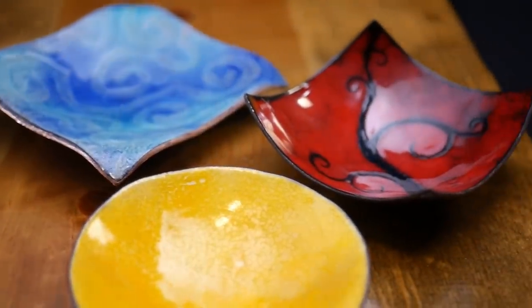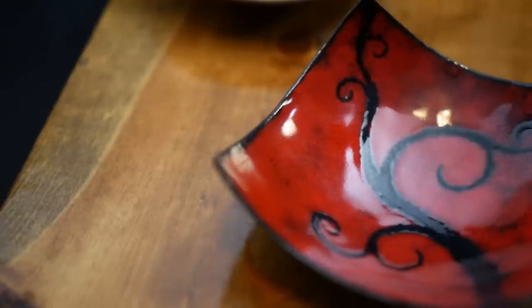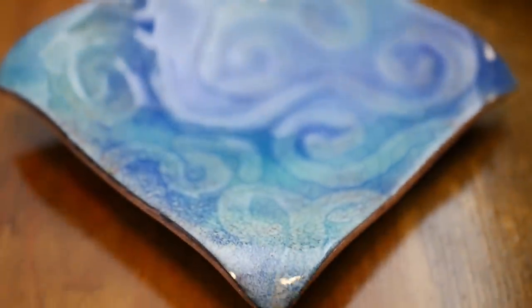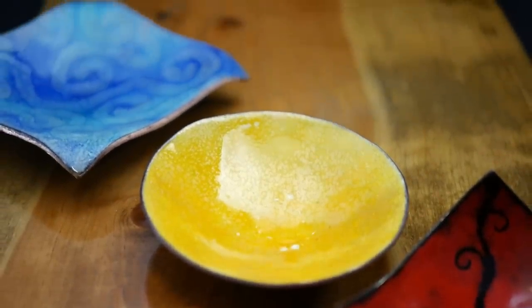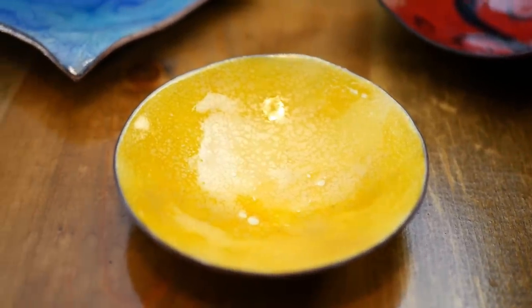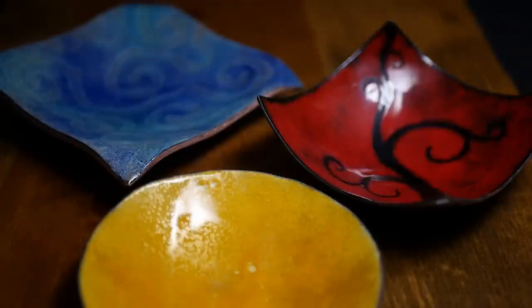Roy used a technique called Sgraffito, which involves brushing away the enamel before it is fired. Overall we were really happy with how our projects turned out and had a great time. It was our first time enameling but definitely something we'd love to try again — it can add such bright colors to your ironwork.